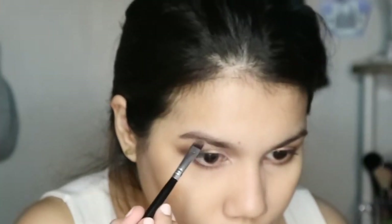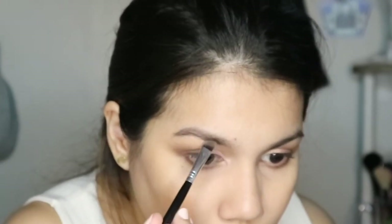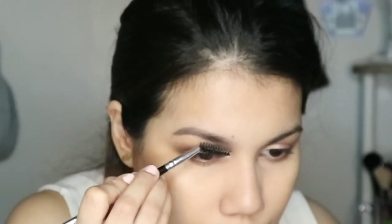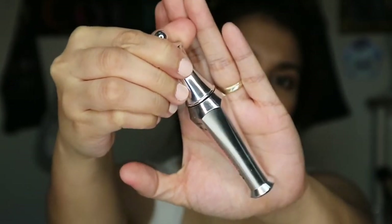Moving on to the brows, I use a brow powder — the Wet n Wild Ultimate Brow Kit — and apply it using an angled brush just on the sparse areas of my brows to fill them in. I'm going for really soft brows without much structure just to complement the rest of the face. To set my unruly brow hairs, I'm using the Benefit 24 Hour Brow Setter, a clear brow gel, running it through my entire brow.